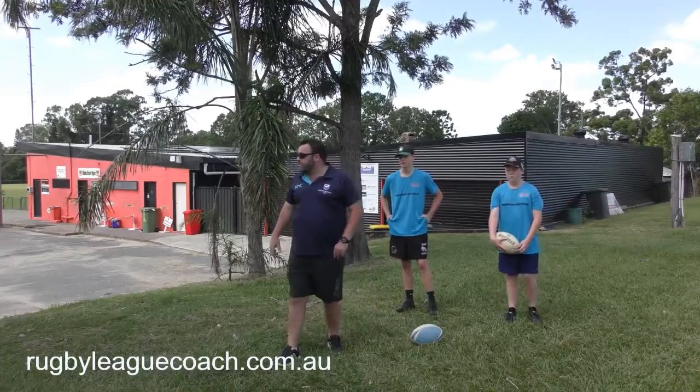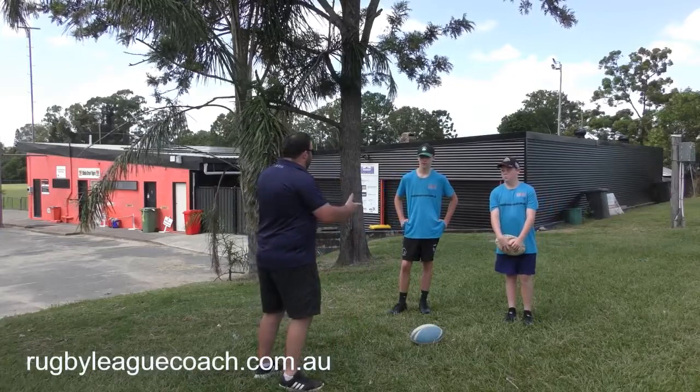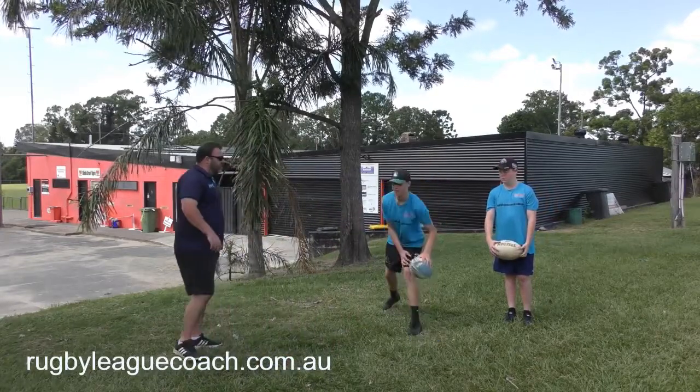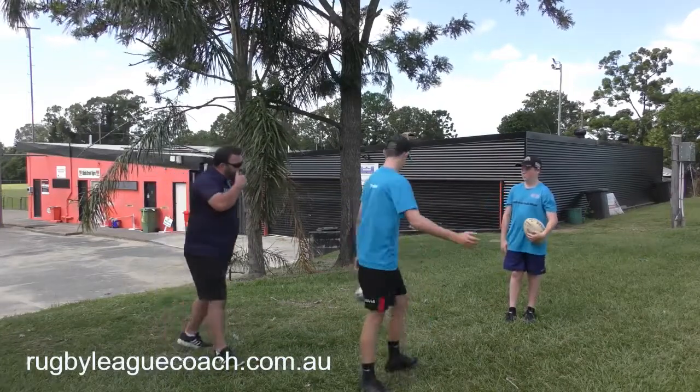Braddock and Dempsey are now going to practice playing the ball. First of all, what I'll get you both to do is show me your play the ball — if I just say, you're playing the ball, show me. Okay, not bad, Braddock.